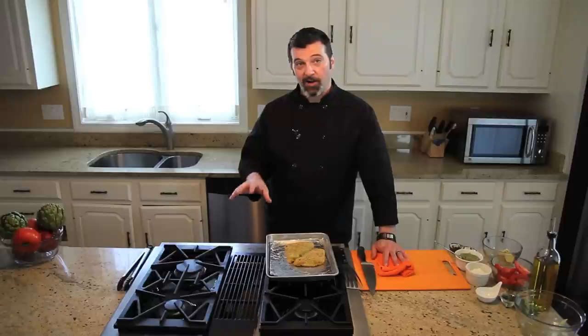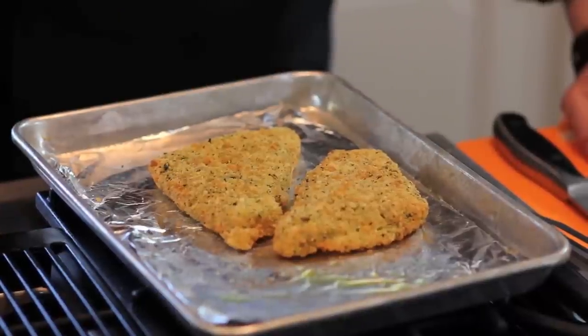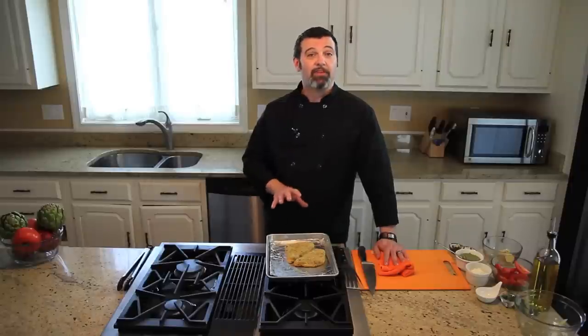Now that the artichokes and the garlic are in with our tomatoes and they're all getting nice and roasty, we're going to add into the oven our Sea Cuisine summer herb crusted cod. It's going to take about 30 minutes to cook, and that's going to be perfect timing because our vegetables will be ready at that same time.